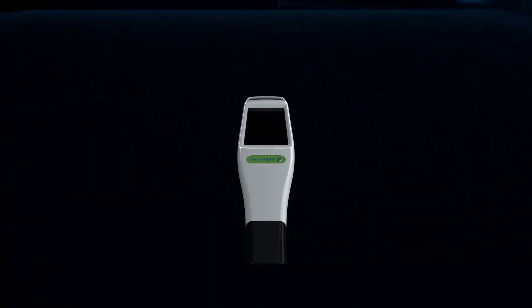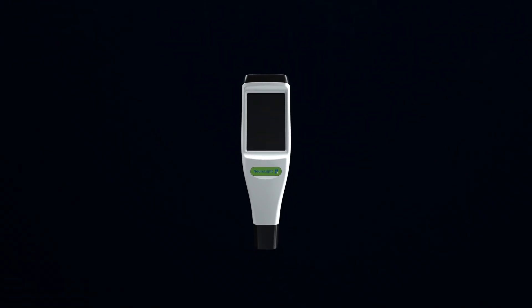This is NeuroLight, a pupilometer made by medical professionals, not an office supply store. It's a new era in pupilometry.